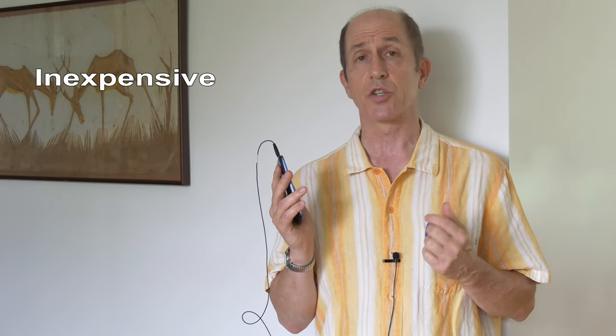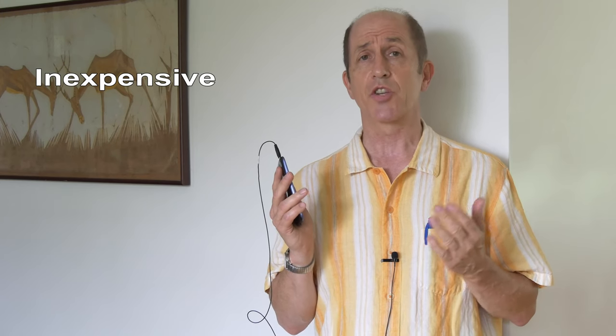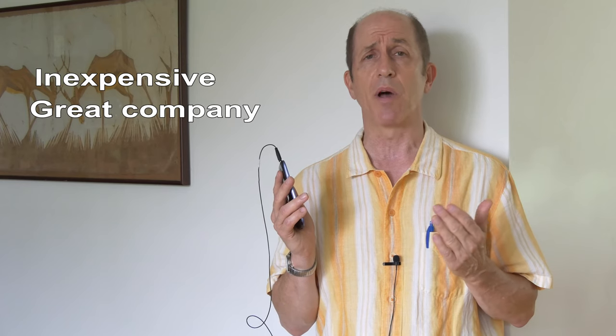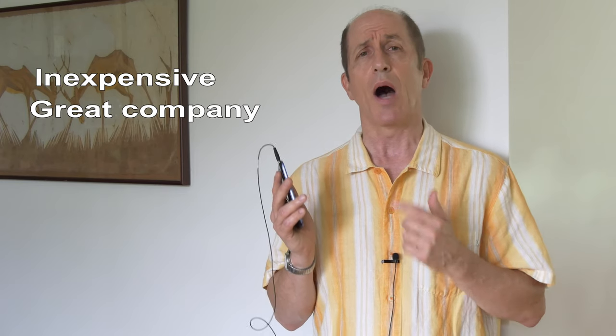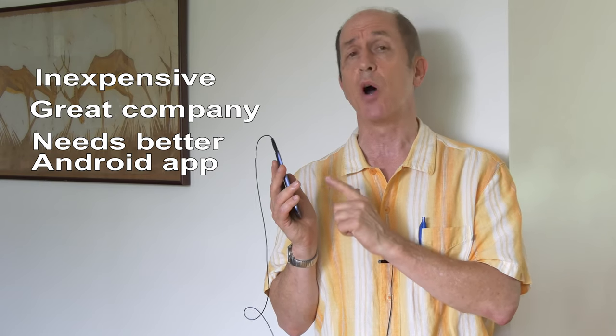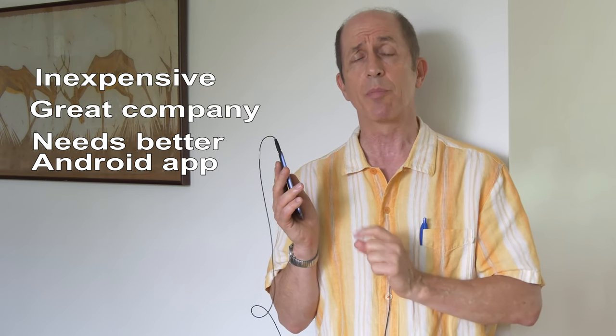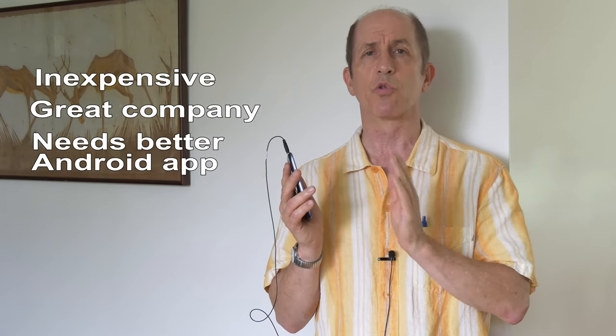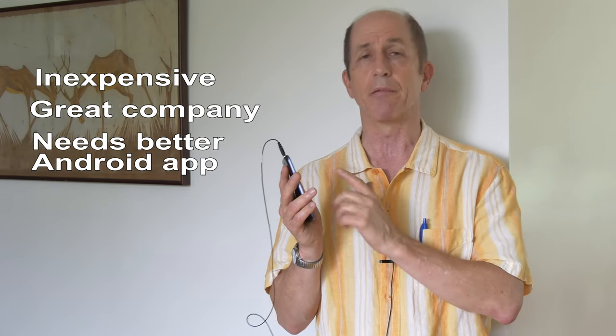So what do I think about the Shure MVL Lavalier microphone? It's inexpensive — it costs less than $70. It's got Shure's name behind it. Shure is a great company; they stand behind their products and offer a good warranty. I wish they had a better app for Android phones — in fact, Shure has no app for Android phones at all. They only provide an app for iPhones, so you have to go find the right app yourself.